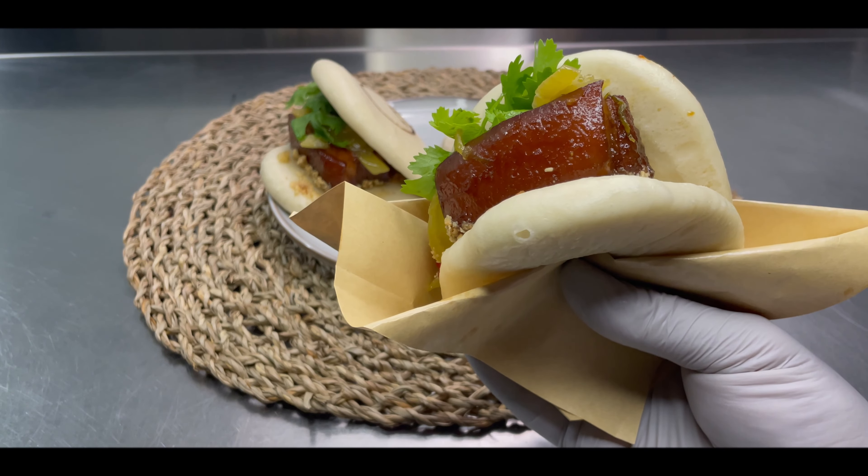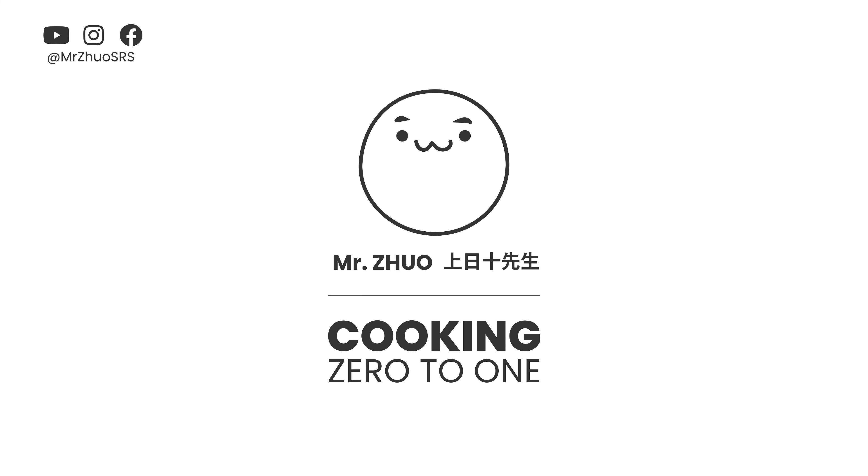Tired of hamburgers? Try this! Hello everyone, I'm Joel. Today I'm gonna share with you guys how do I make Gua Bao from scratch.